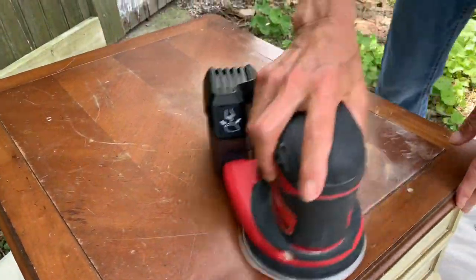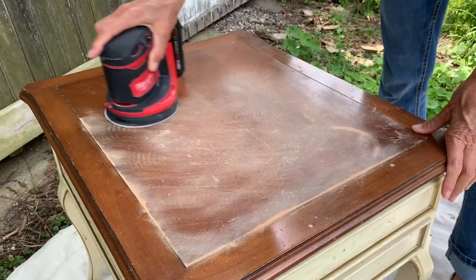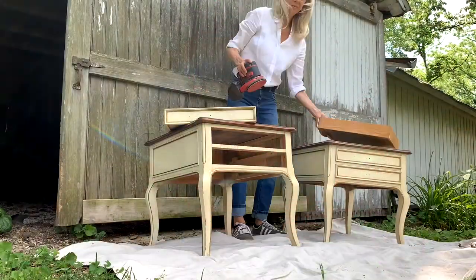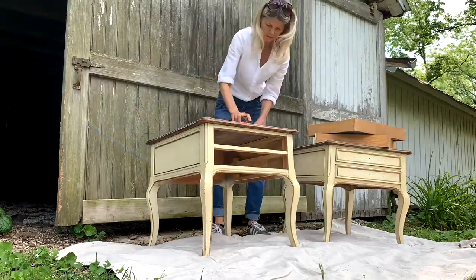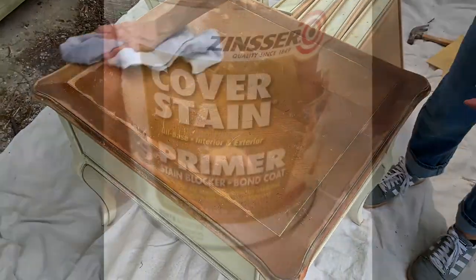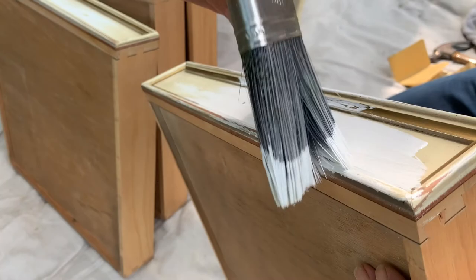Next, I scuff sanded off the glossy finish. I've been using this handy cordless sander, and if you're interested in any of the products I've used, they're listed in the link below. I hand-sanded the smaller areas, wiped everything down before applying the primer. A good primer adds extra coverage and protects from any of the previous stain or finish from bleeding through.